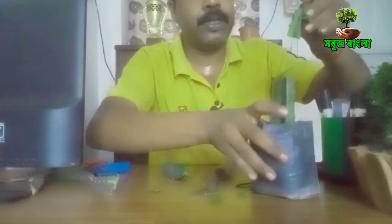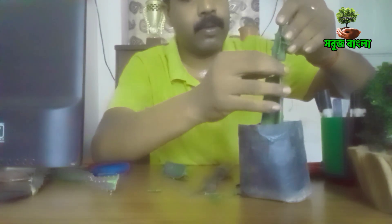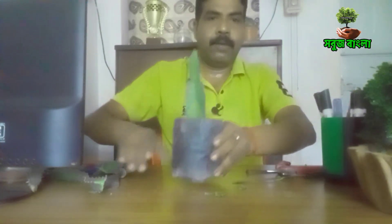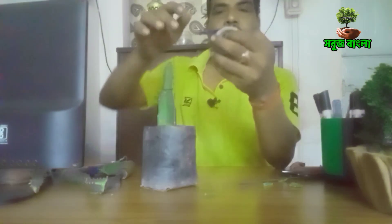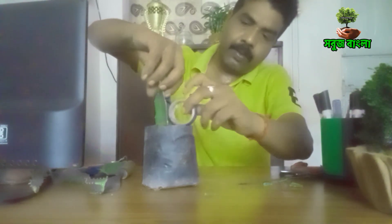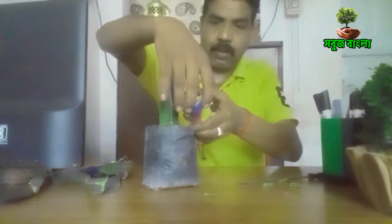This is the case of the rootstock. This is the case of the rootstock, and this is not the same thing.